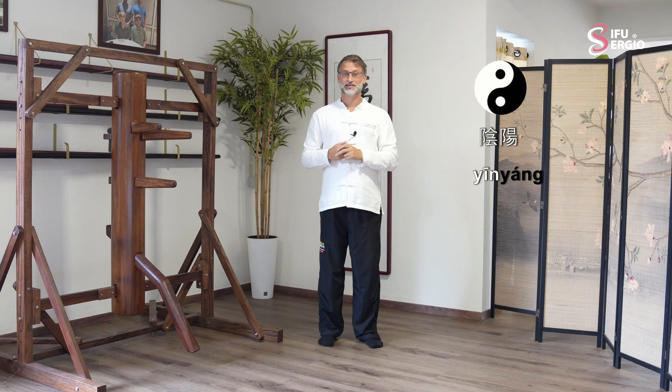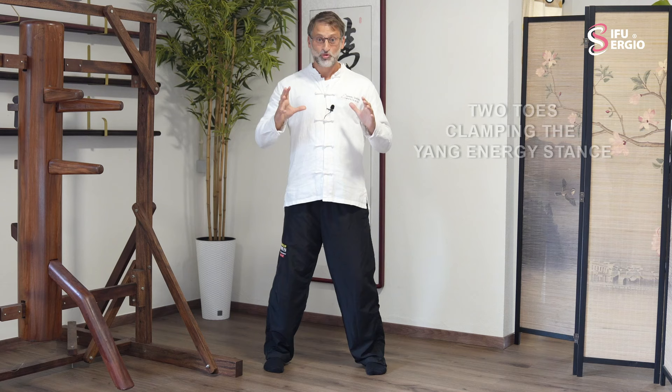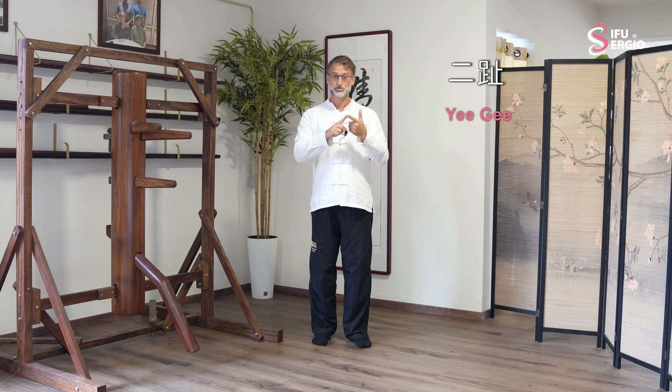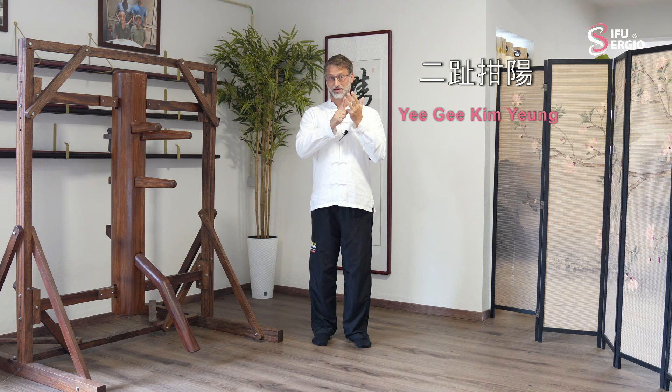The stance in Wing Chun is actually called 'character 2 clamping the Yang energy stance.' So Yi is the character 2, Ji is referring to the toes, Kim is the clamping, Yang is the Yang energy, and Ma is the stance.